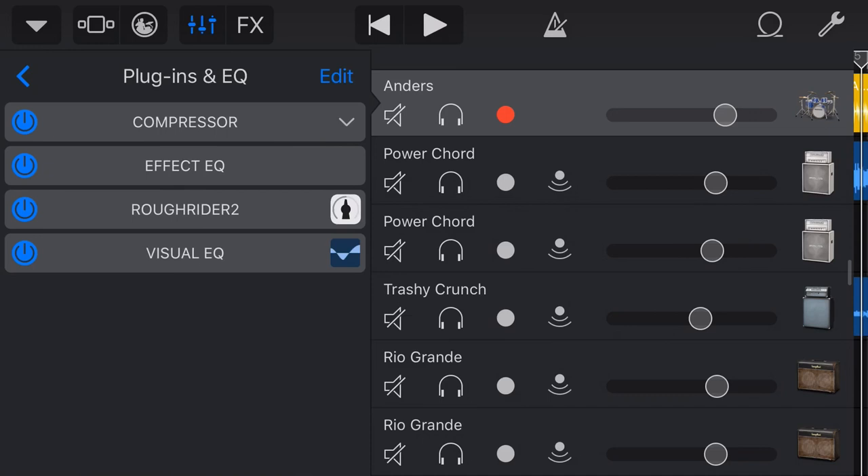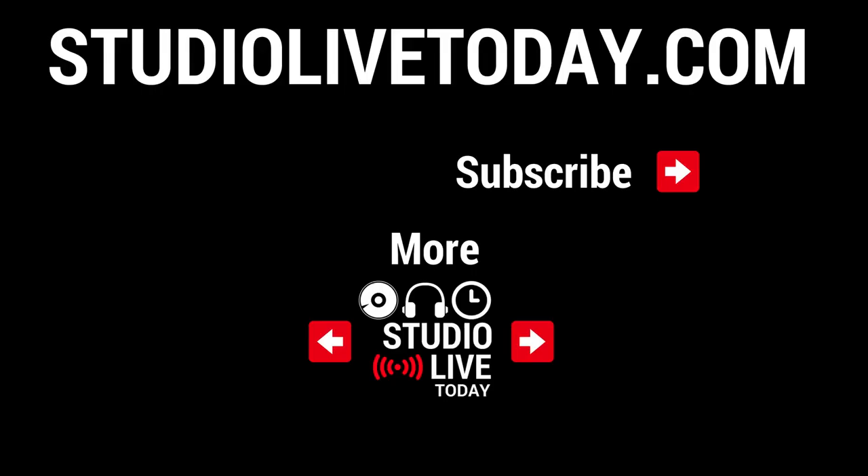The very cool, free Rough Rider 2 compressor plugin for GarageBand iOS — how cool are plugins, especially when they're free? I want to know what other plugins you recommend for GarageBand on your iPhone or iPad. Drop those in the comments below, make sure you subscribe to Studio Live Today to check out all the latest videos, and I'll see you next time.